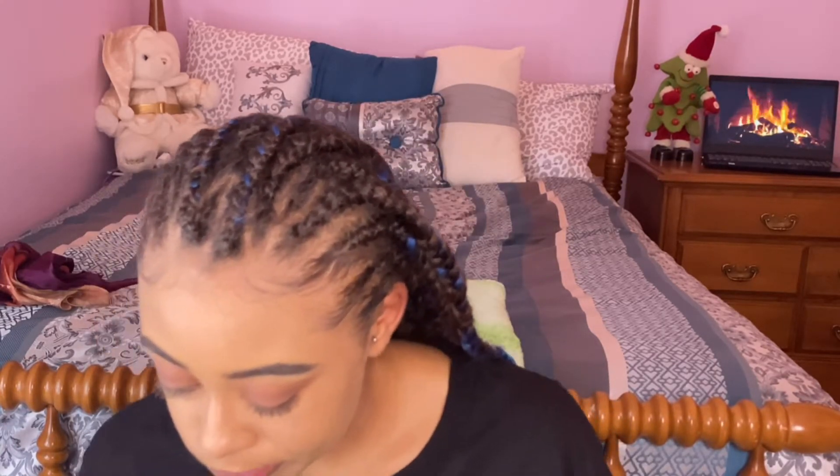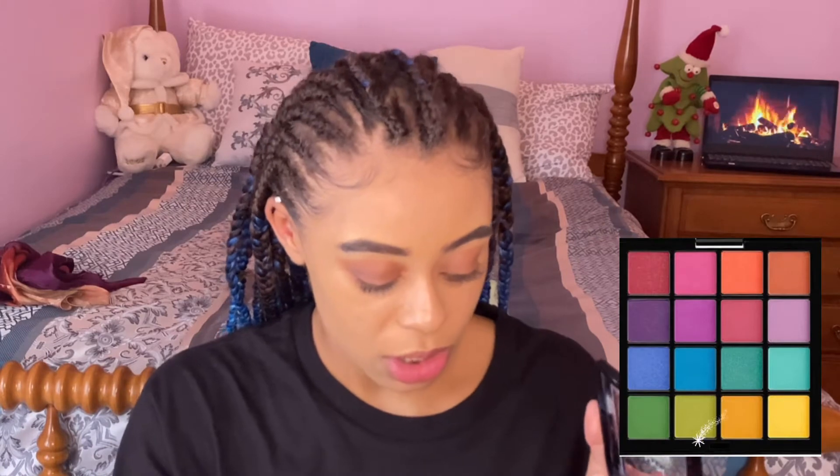Now I'm going to go in with the orange shade. The thing is my brushes are dirty — I don't have any clean brushes — so I'm just going to take this brush that has the pink on it and cover it in orange. Hopefully this orange is super pigmented; it's kind of coming off yellow now that it's on the brush.